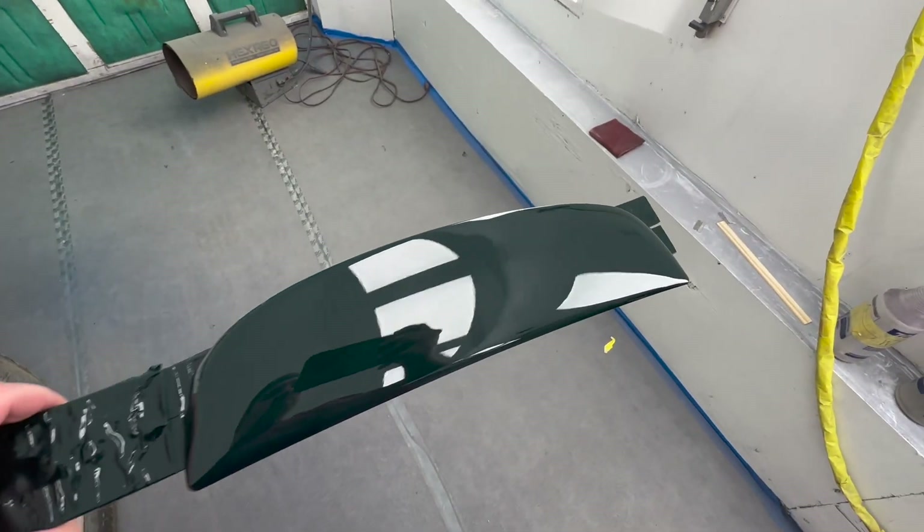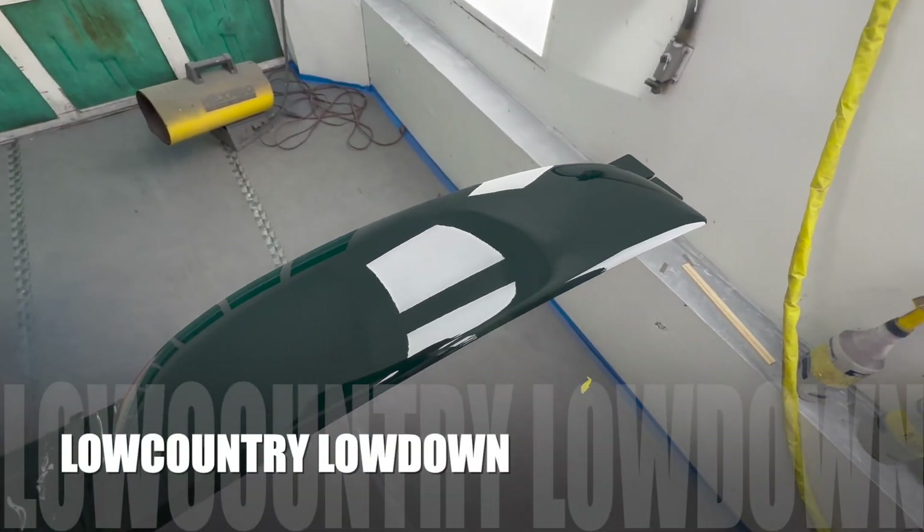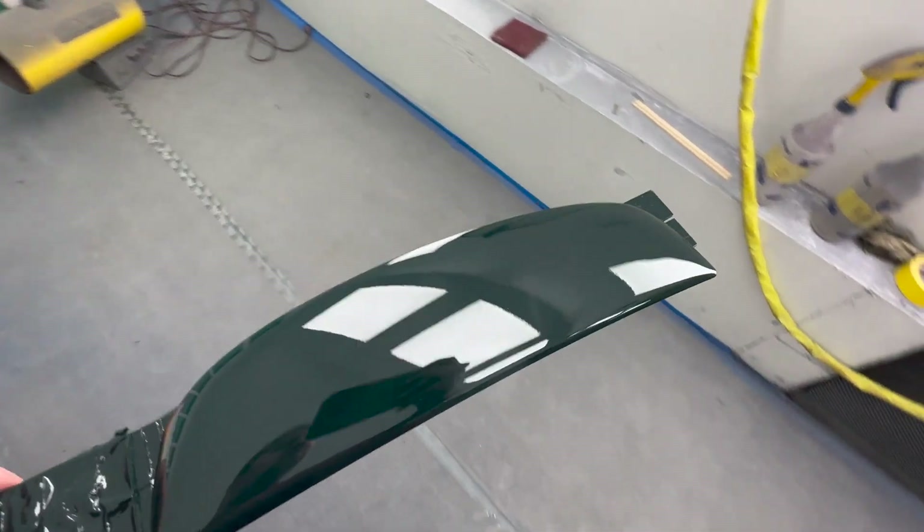Alright guys, here's the finished product after his painting — all good to go. I appreciate you guys watching. Please subscribe to my channel, like and comment below. Thanks for watching guys.